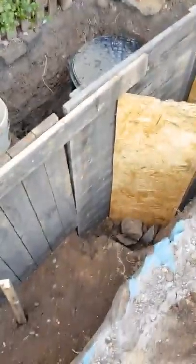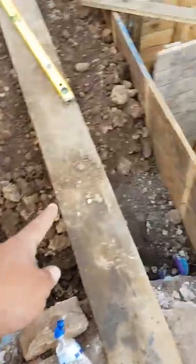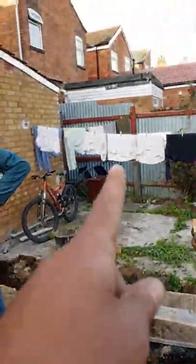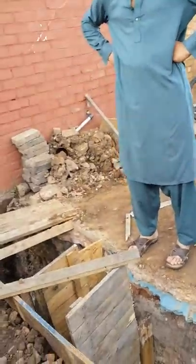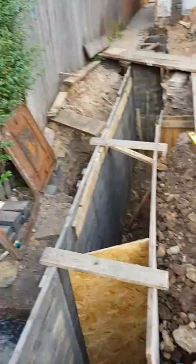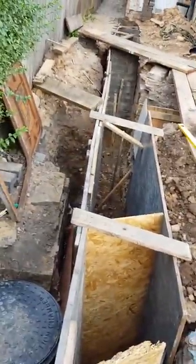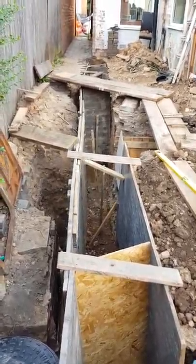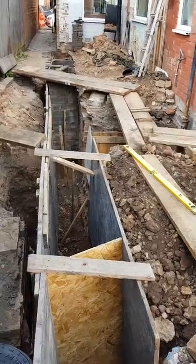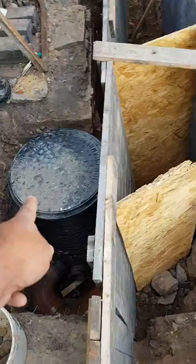Over here is the six-inch main sewer pipe. We had to contact Severn Trent for that pipe — it feeds all of these houses along here, one, two, three, four, five. It's a shared public sewer, so we need permission from Severn Trent. That's quite easy to do — just contact them via the website, send images of what you'd like to do, and they're very helpful in advising the best way forward.